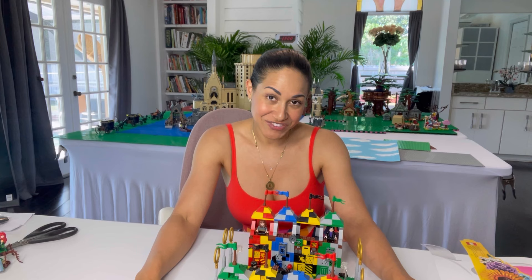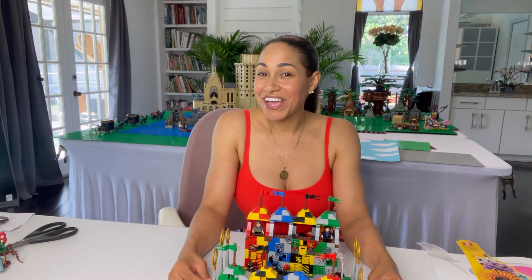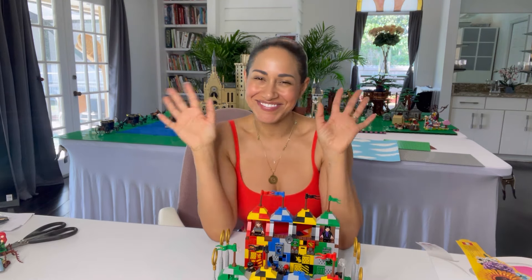That will probably be in my next video. Thank you guys so much for watching. Please like and subscribe, and I will see you next time. Bye!